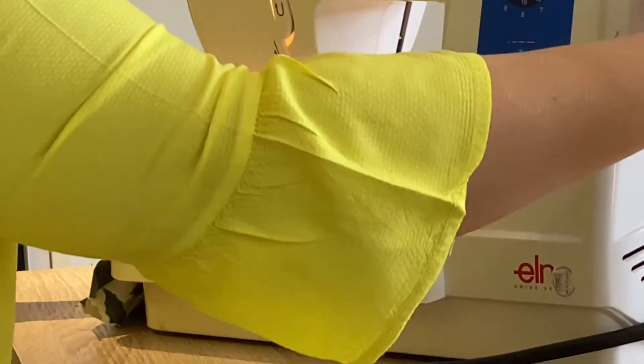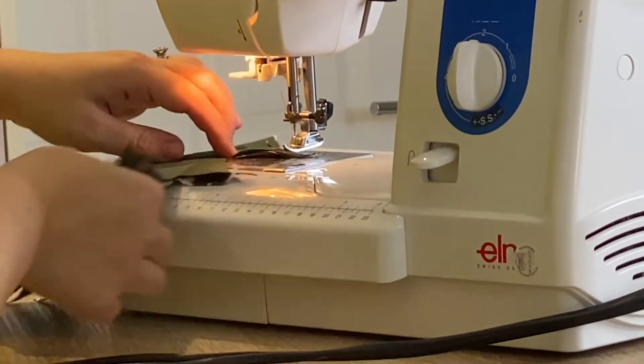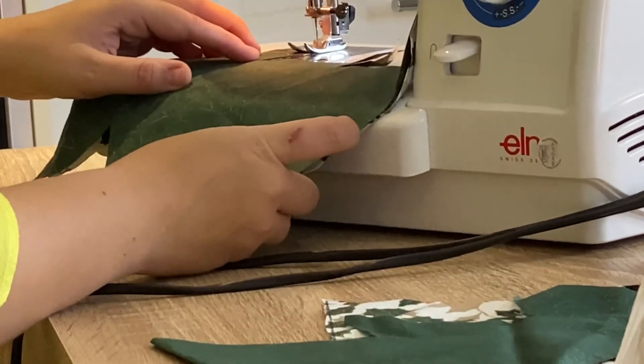Now for the corners, what I do is I keep the needle down, lift the foot, turn the fabric, put the foot down, and that's made a really nice point. So you can just carry on stitching.